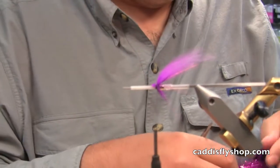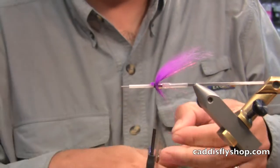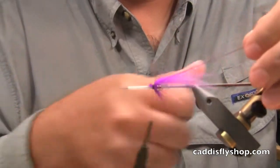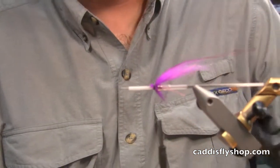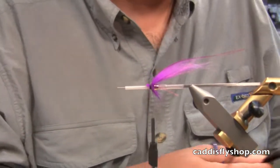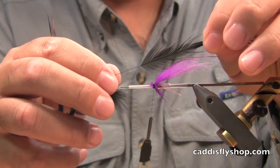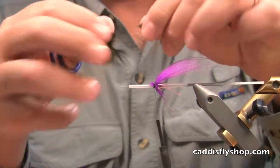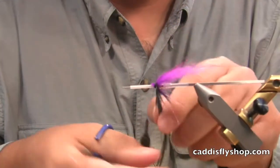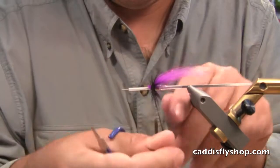Next I'm going to add a little angel hair for flash — again, this is pretty sparse as well. Next is a black hackle. This one I like to make just a little bit longer than the purple. I'm stripping that down and using some of the webby fibers in that saddle hackle. This hackle I will put on a little heavier.